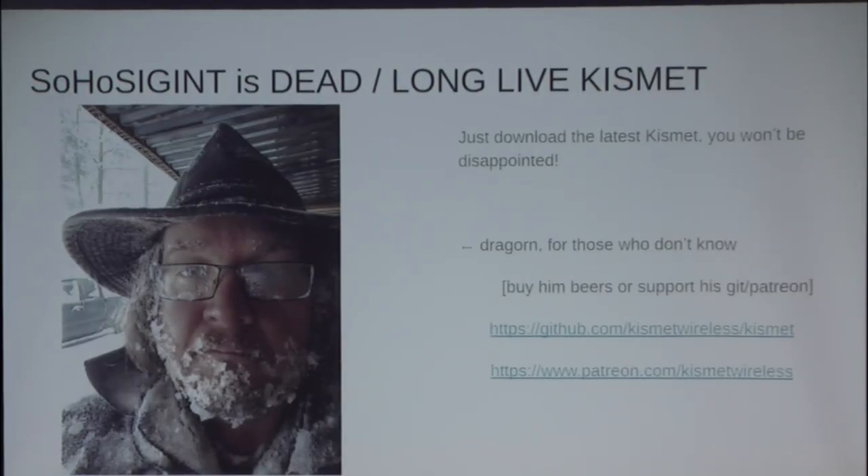SoHoSIGINT is dead — long live Kismet. A lot of the functionality I was working on, and some additional things, are now living in Kismet. Dragorn is right up here, ladies and gentlemen. Please support him on his Patreon and GitHub. As a friend of his, I feel a little frustrated that everyone has heard of Kismet and everyone uses it, but no one's buying him beers or his tooling and toys. He's been running this pro bono for everyone for almost two decades. Please support him in any way possible.